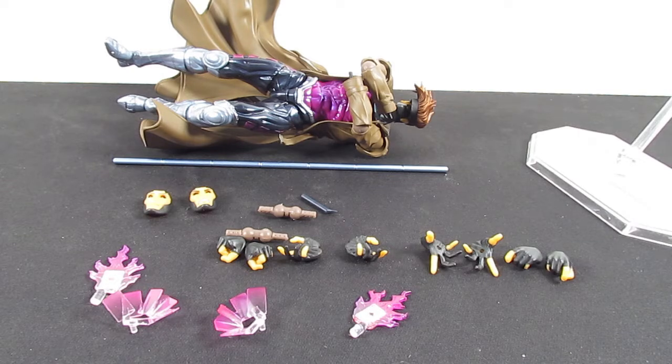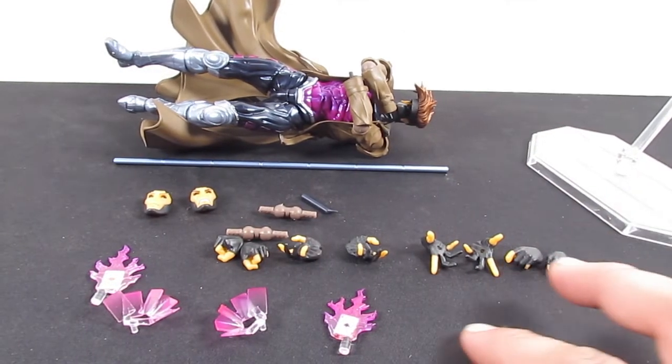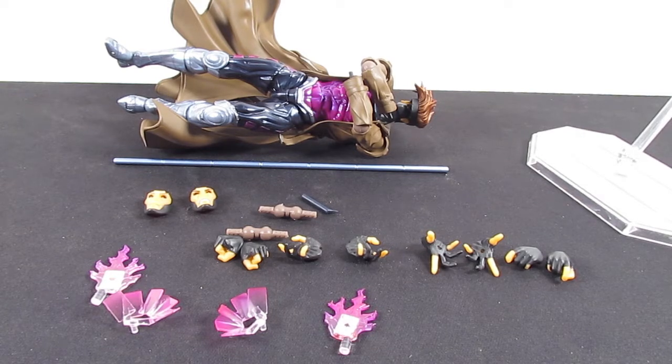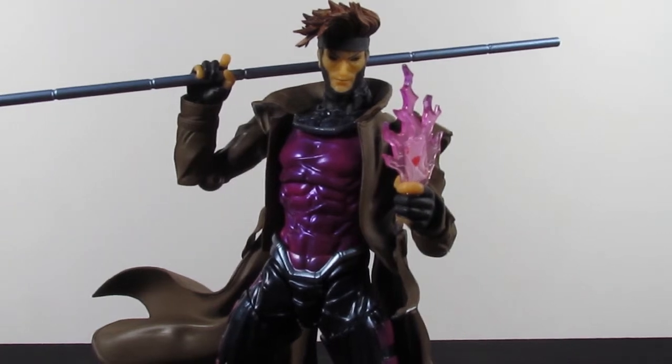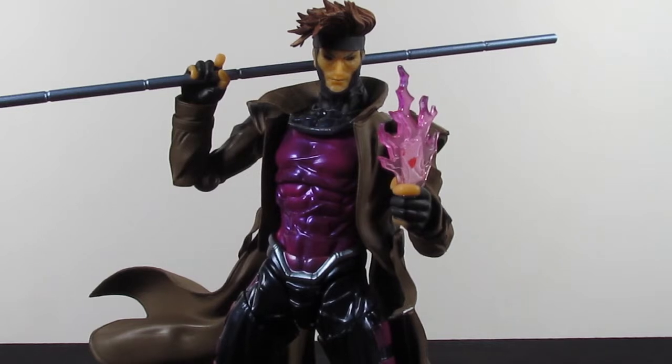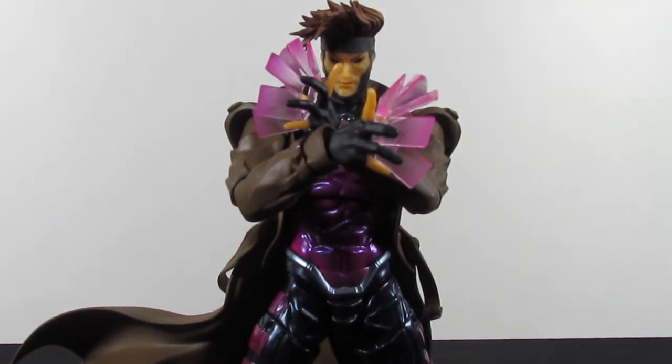Like I said in my other videos, I'm waiting for Amazing Yamaguchi, since they just dabbled into DC figures with Batman and Deathstroke, to make a Superman figure — a comic book Superman, either New 52 or older. I would prefer the older style — that'd be awesome, with a wired cape, please, Amazing Yamaguchi. And then we have two holding hands for the extra cards that come in the box, and two open relaxed hands. Two additional styling hands. Amazing Yamaguchi, thank you.